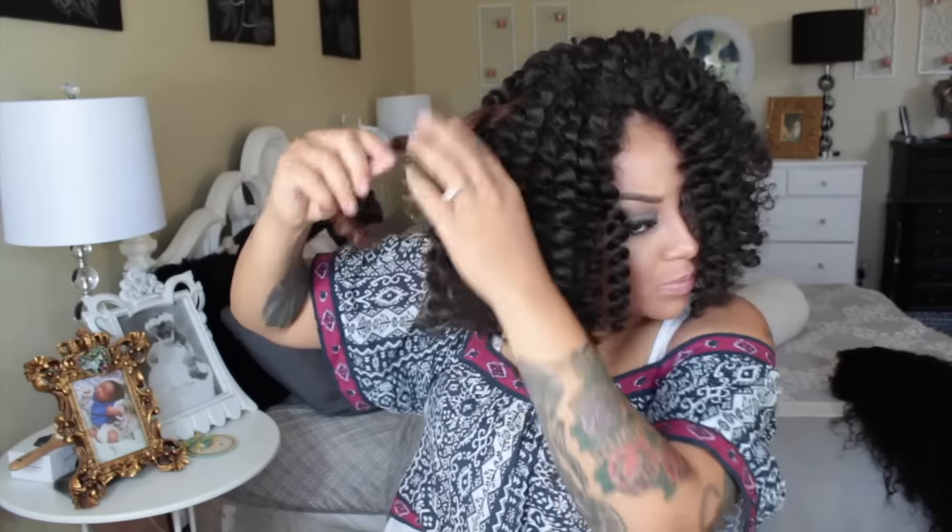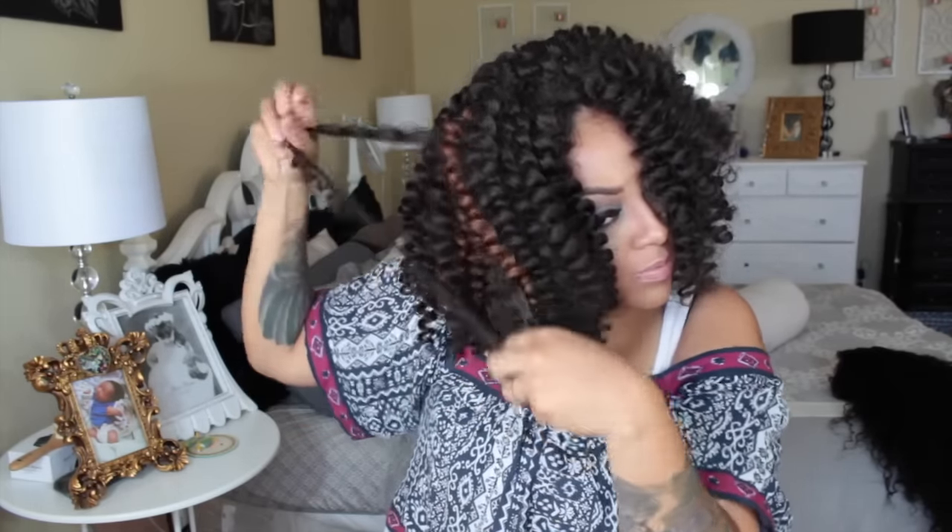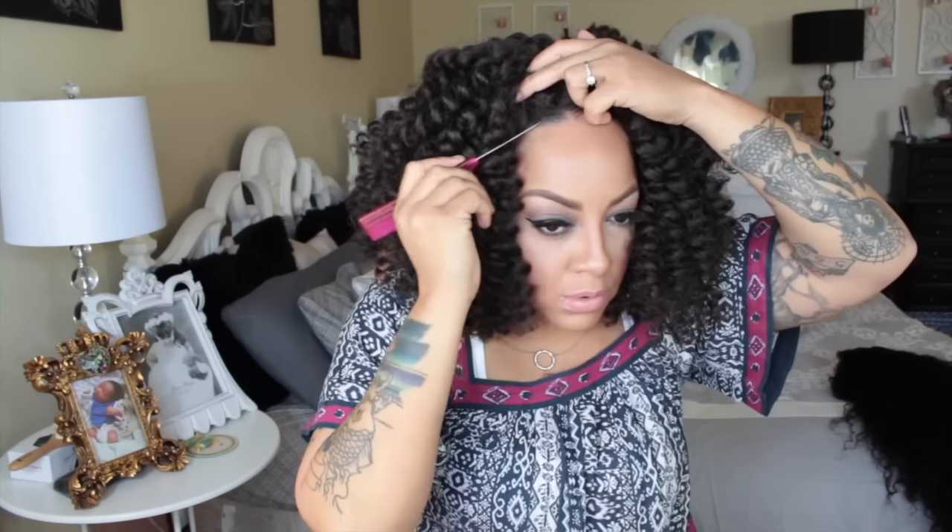I want it to look very natural. The one great thing about this unit is the hair mimics African-American hair — not relaxed hair, but natural hair that was just in Bantu knots or something similar. She's really easy to work with, but I would suggest you go ahead and just unravel a little bit at a time.